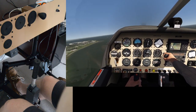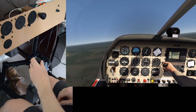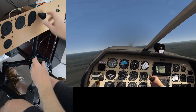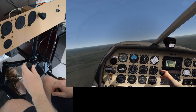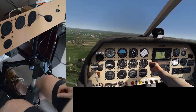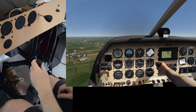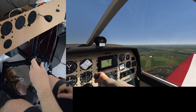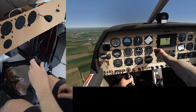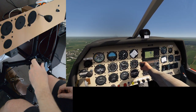I'll put this on a bearing of 090. The DR400 likes to climb, so I'll put a little elevator trim in there. As you can see, I crossed the open water there at a rather low altitude. Anyway, let's get a little bit of height, and what I'll also do now is get our bearings for the runway at Leuwarden.